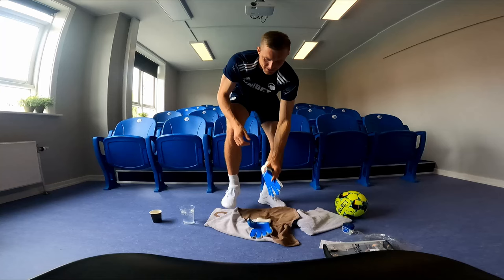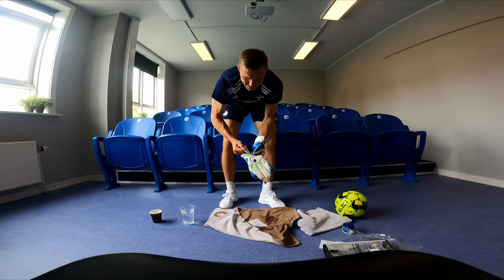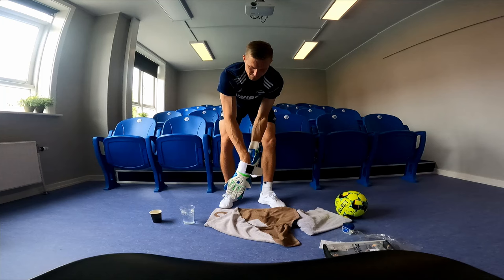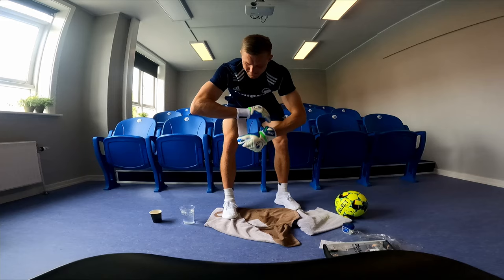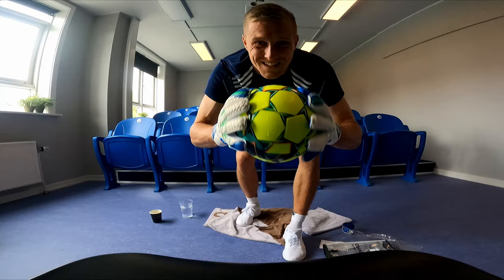I think most of you goalkeepers know the new-glove feeling — they're very slippery. So when we try, there's not much grip there. I put some water on the ball as well, and even more on the gloves, but still not much grip here.